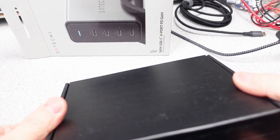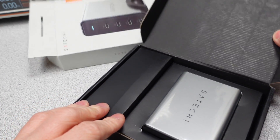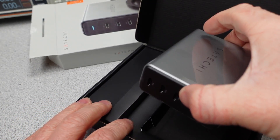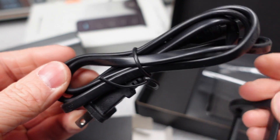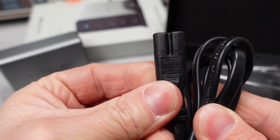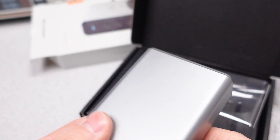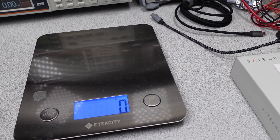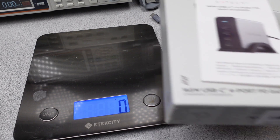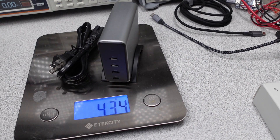Upon opening the box for this one, we are greeted with another box. Inside that box is the power adapter, a plastic tray if you want it to be upright, and a US Figure 8 power cord. We will get into the voltage on this device later, but this may be a global travel companion. The power cord is about 4 feet long. There is a user manual hiding in there too. The packaging for this one weighed 147 grams.